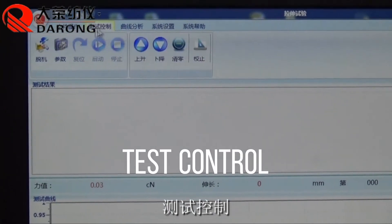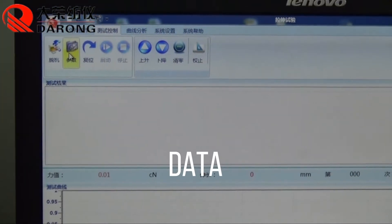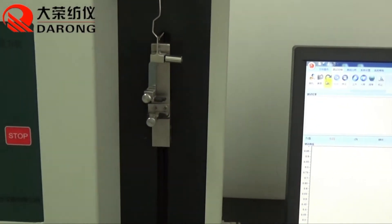Go to Test Control and check the data. Reset the terminal machine.